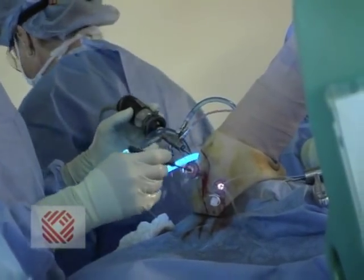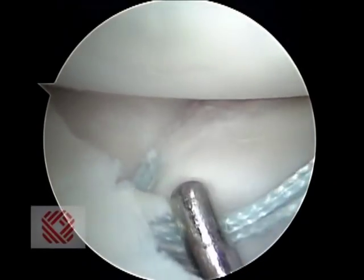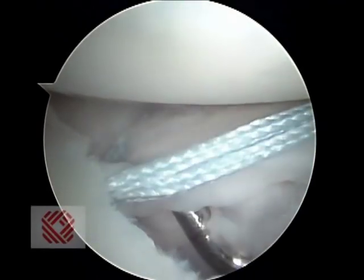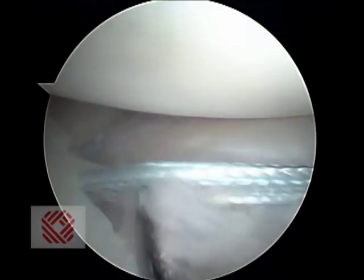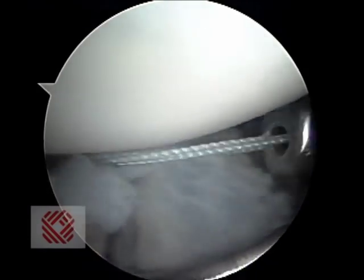We're doing this through three little holes, and it's really a nice repair. You want to see that tension of that ligament — that's really good. Now we're going to cut these sutures, protecting the rest of the repair site, and cut them flush.